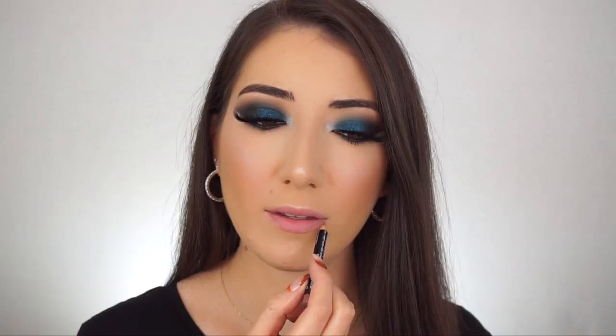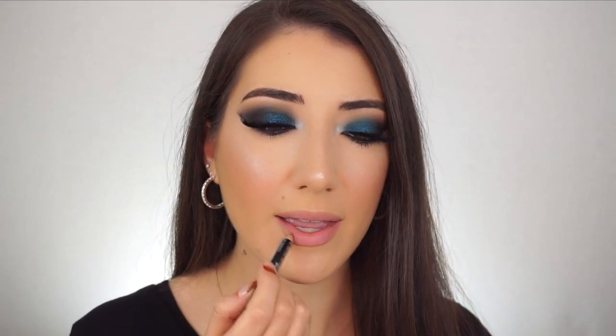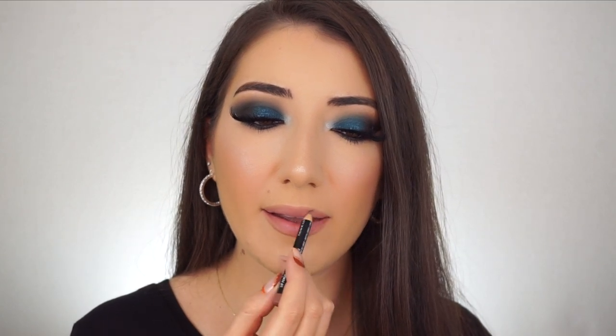For lips I'm going to keep them nude because I really want to keep the concentration up on my eyes. I'm first going to go into the NYX Lip Pencil in Nude Beige. I'm going to go back in with that same lip pencil and start darkening up the corners of my lips. Now I'm going to take the Ophir Liquid Lipstick in Revive and apply this in the center of my lips, then buff it out with my finger. Then taking the Ophir Flexi Slick in Stretch and applying that over the top.